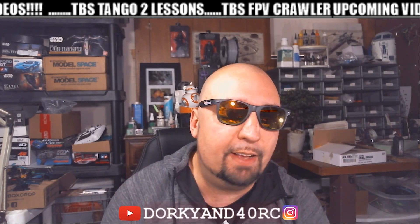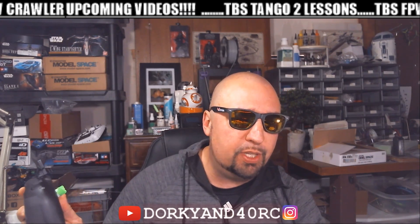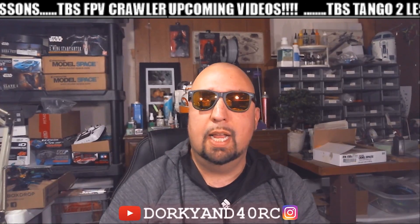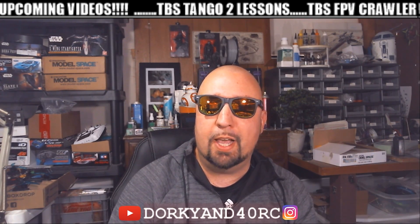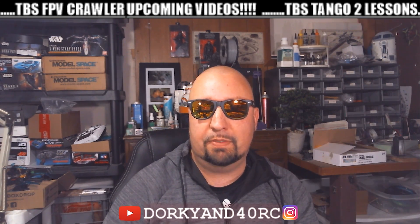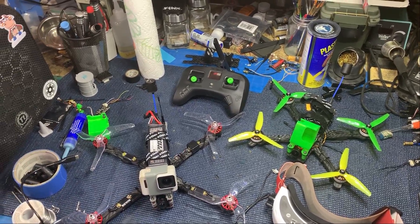Welcome back to the channel, I'm Chad. I've spent all morning working on a range test for you guys on how the Tango 2 will work when quads are set up properly and when they are not. Please like, dislike, subscribe to the channel — affiliate links are down below. YouTube views are down and I don't rely on this for income, but I do like to make enough to pay for my editing software.